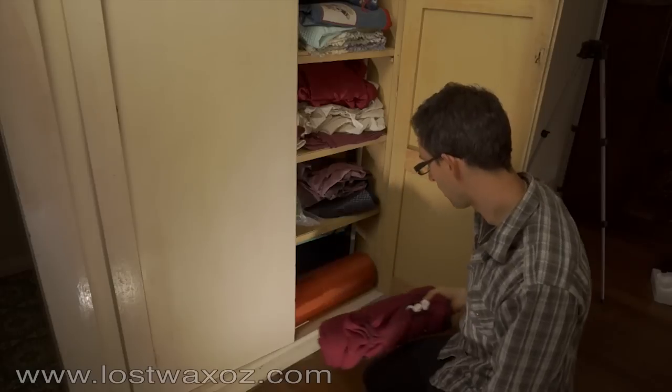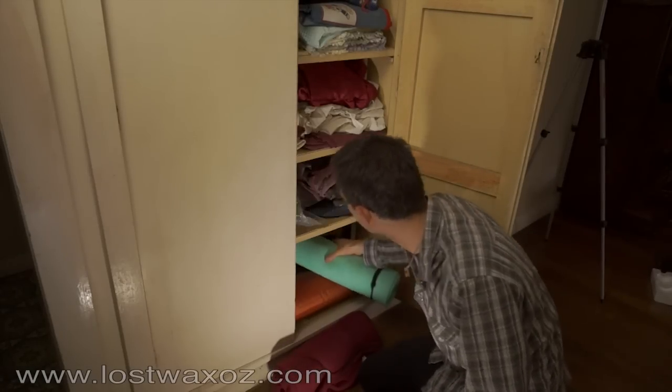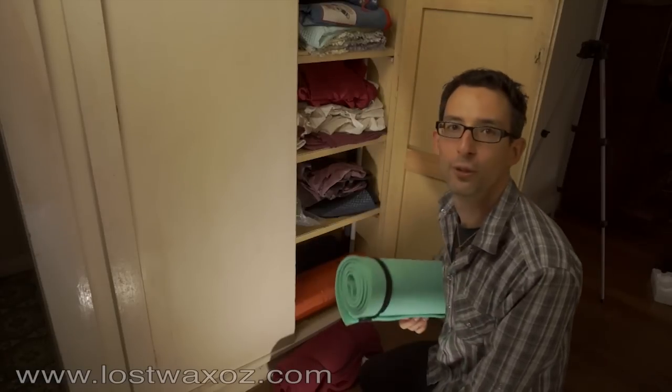Hey Rhett, do you know where your Pilates mat is? It should be in the cupboard. Why do you want it? No real reason.